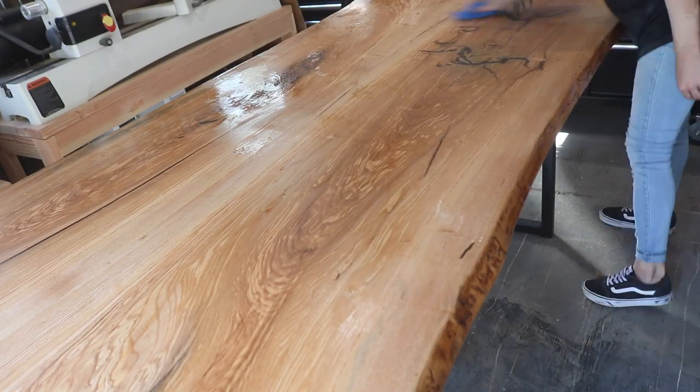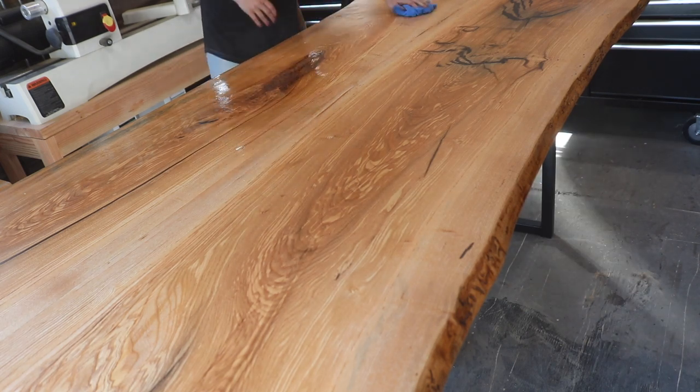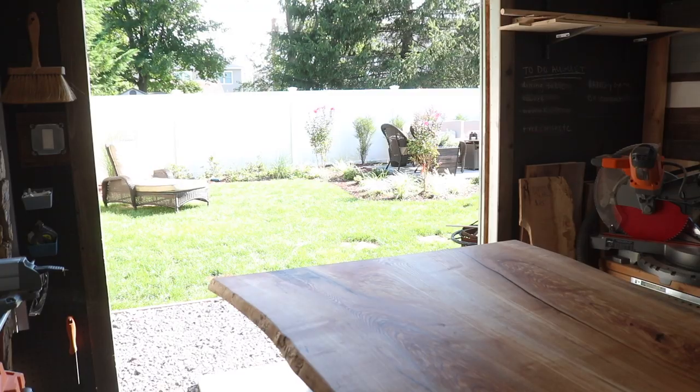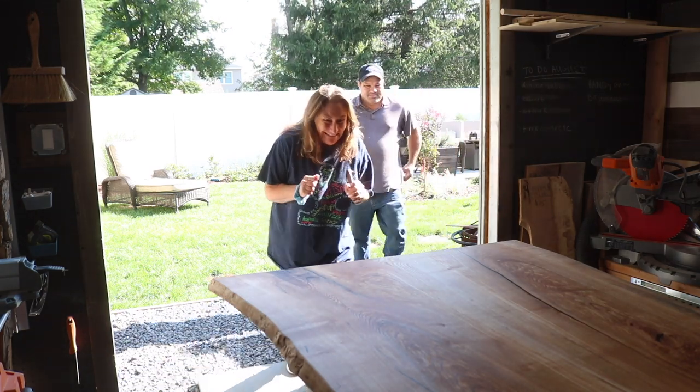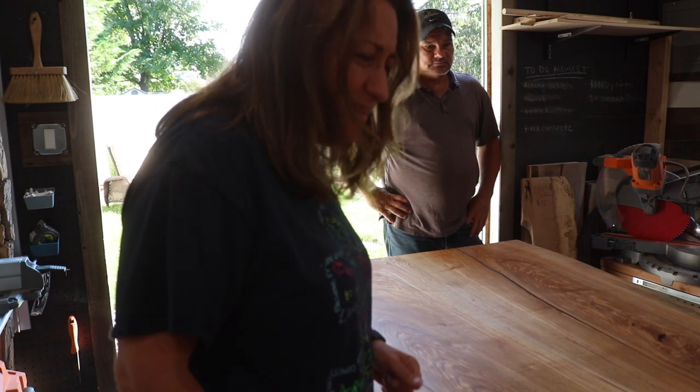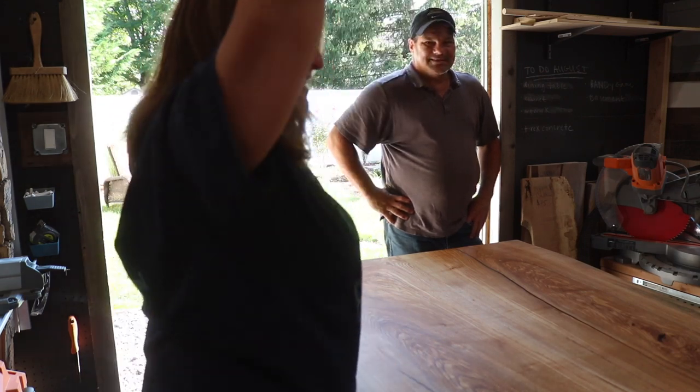After allowing the penetrating finish to penetrate for a little bit, I went back and buffed away any of the excess — and it was perfect timing because my mom hadn't seen the table yet and she just got home from work. Let's see her reaction. Like it? I love it!